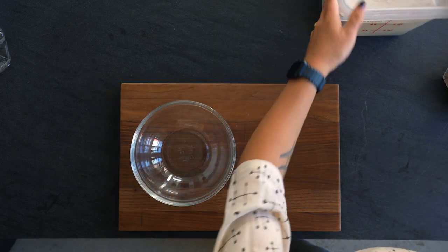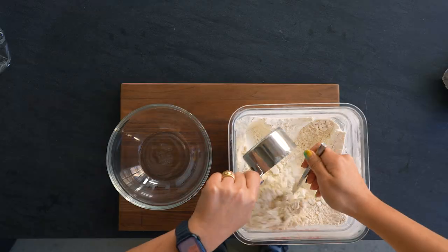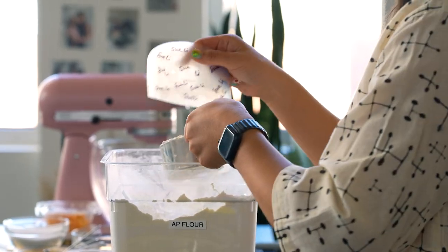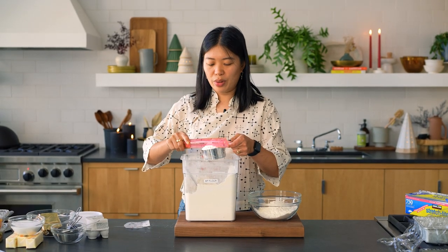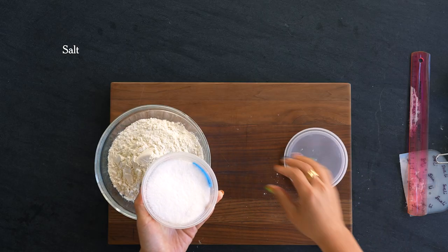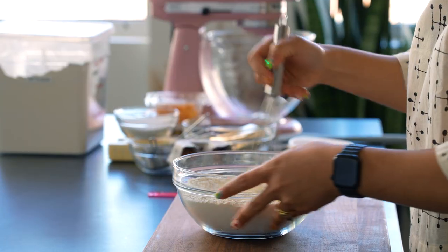Now we're going to measure out the flour. I like the scoop-level-out method — that way you don't pack too much flour into the cup. Then you smooth it out. You can use the back of a knife, or I have a ruler here too. Then we'll add salt and whisk it to incorporate.